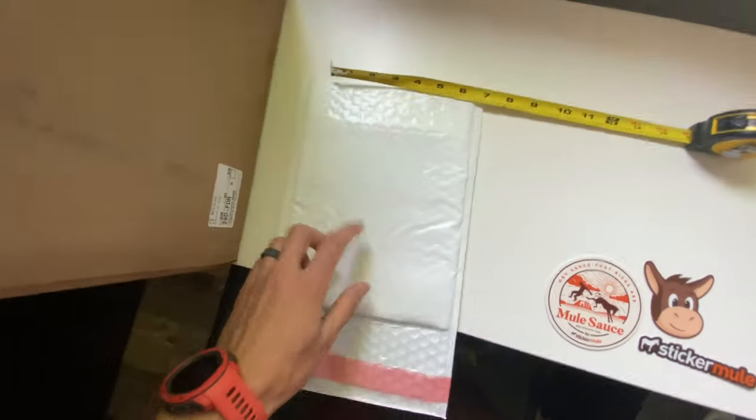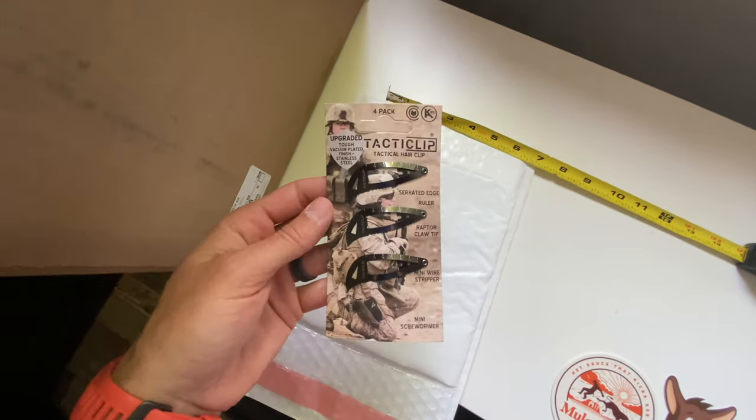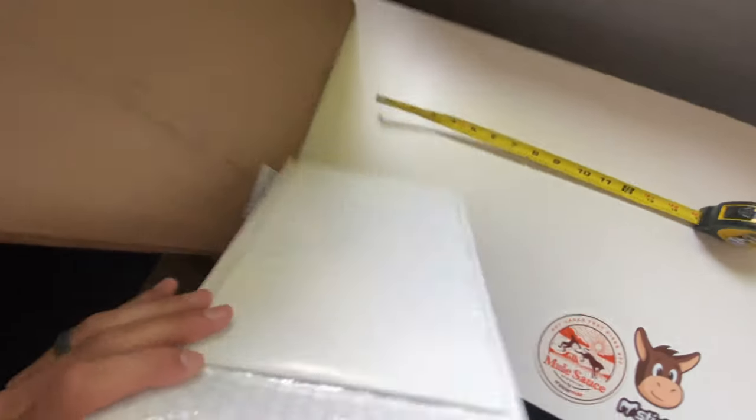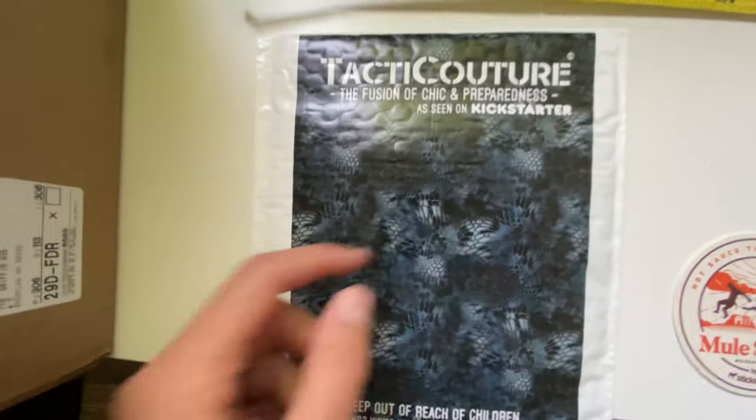These are a bit smaller, but this should suffice nicely in packaging up my tactical hair clips found on Amazon. Overall, I love the fact that I can actually put some sort of branding on there.